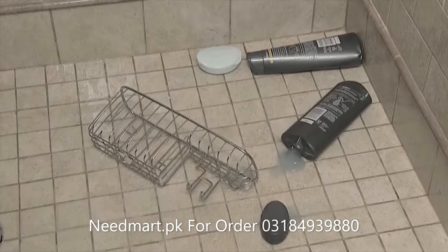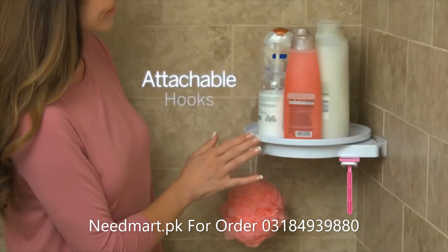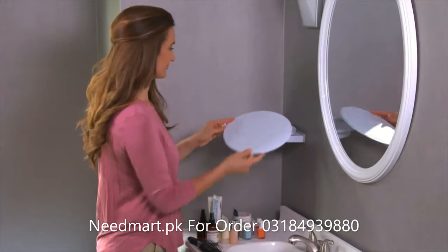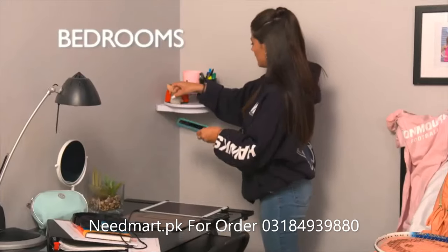Suction cups slip and slide off, but Instahang's rotating bathroom shelf organises everything. The attachable hooks are great for face cloths and razors. Water flows through the holes to keep mildew away. Add the cover and organise cluttered sinks — great for hair and makeup, perfect for tiny bedrooms.